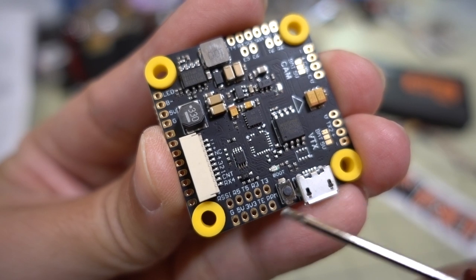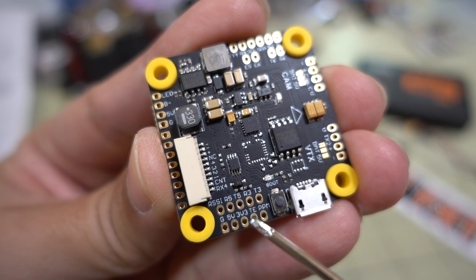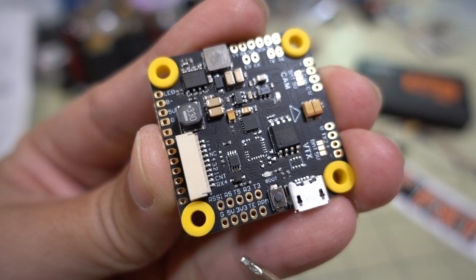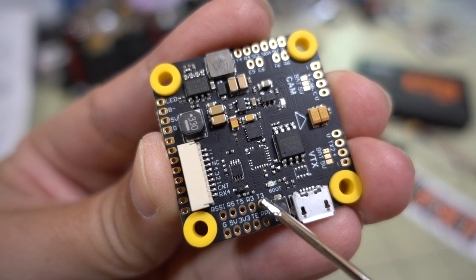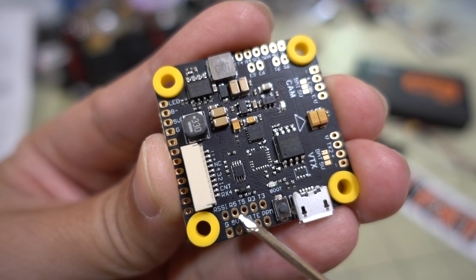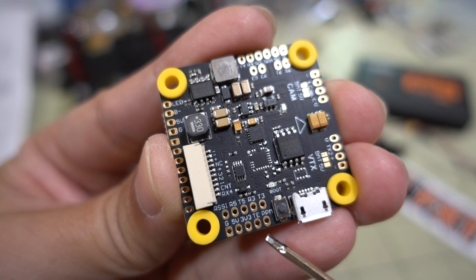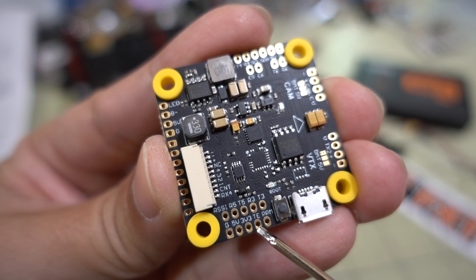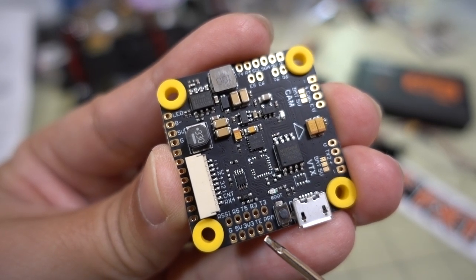Over on the right side of the board - with the arrow pointing forward - you've got UART3 (T3, R3) and UART5 (T5, R5). You also have RSSI, ground, 5 volts, and 3.3 volts. TE is for telemetry and PPM is for a PPM receiver. This area is mainly for different types of receivers. 3.3 volts is for Spektrum receivers. You have all these different UARTs if you want to wire up something like TBS Crossfire or a TBS Nano. RSSI is here, and if you have a SmartPort telemetry receiver you can connect SmartPort telemetry here - that's UART1 or TX1.